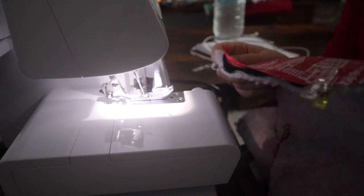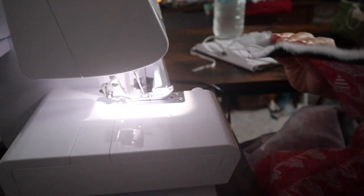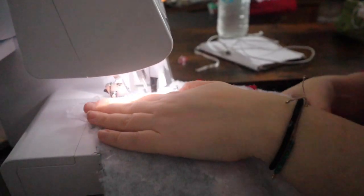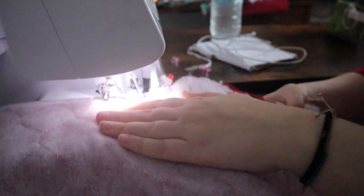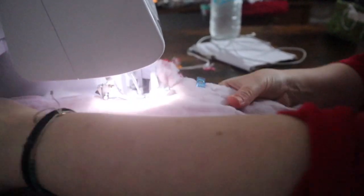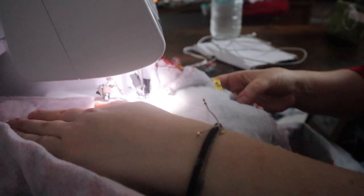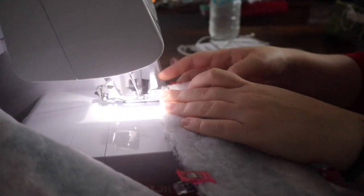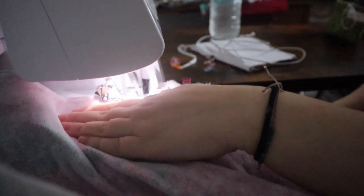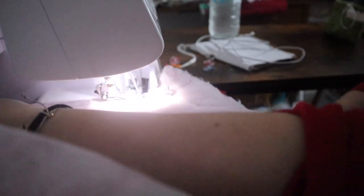Don't be surprised if this next bit is silent as well because the overlocker makes quite an obnoxious noise. So that's done.